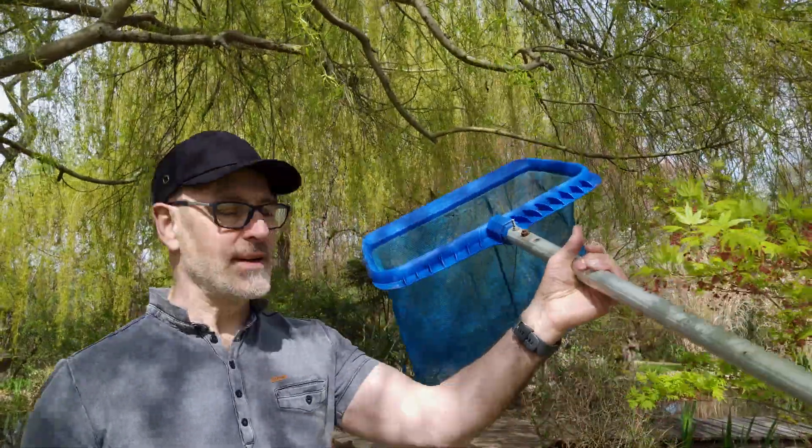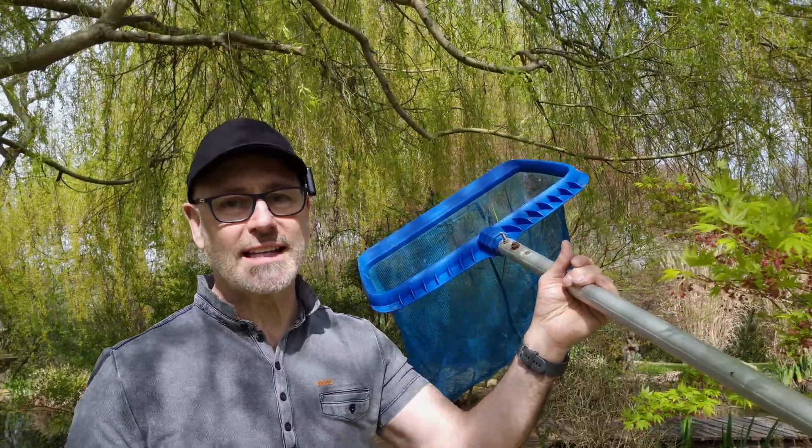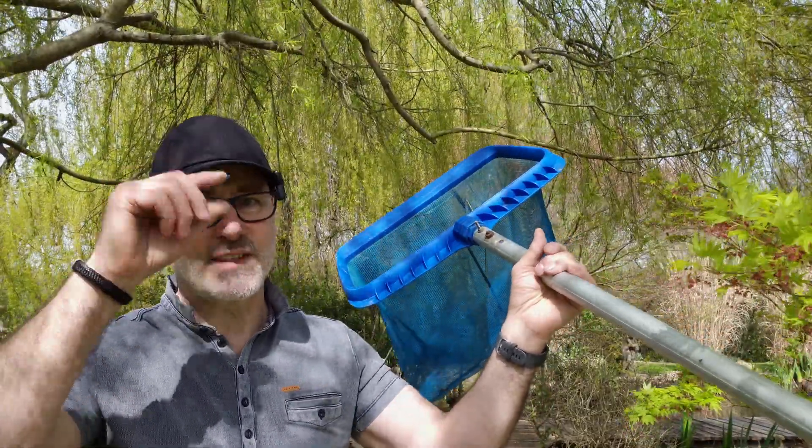I've got the drone stuck in this willow tree over this little pond, so let's see if we can get it out. I've got a really long pole with a net on it, so I'm really hoping I can reach this drone and get her down and save her. Let's give it a go.